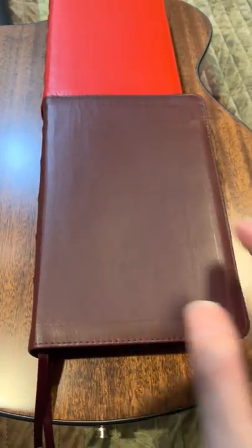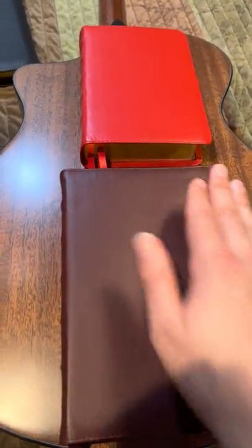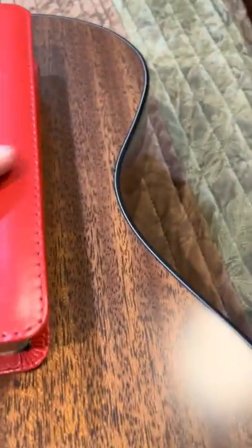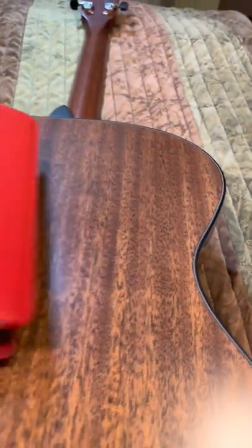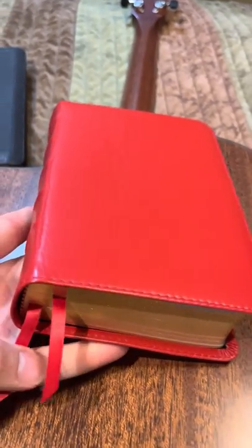They feel nice and matte if you write on them. I don't write in my Bibles that much, but I can see how you could. I feel like I write on the sermon notes page they give you at the door. But the more you use this, the more the cover will come over the top and just be real nice. They just do great gilding, and nice little ribbons there.